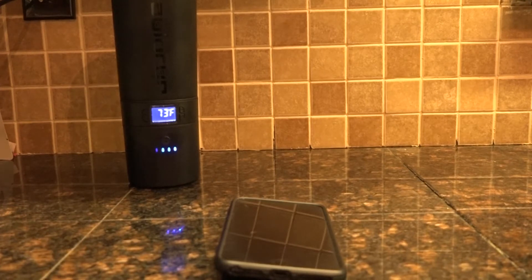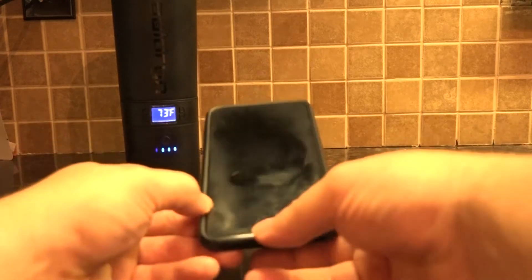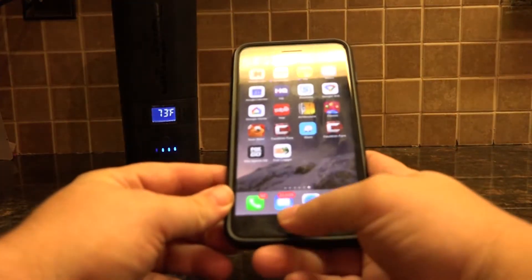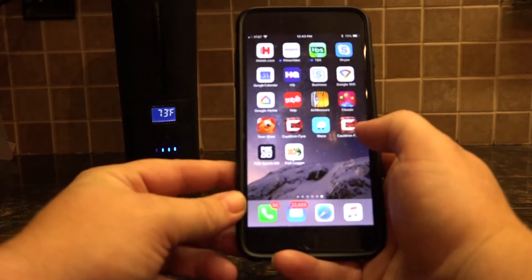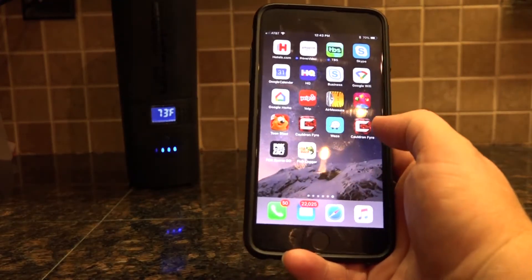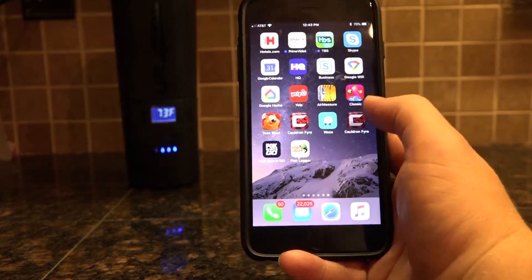Hi, Jason with Cauldron here. Today I'm going to give you a tutorial on how to use your Cauldron Fire app. The first thing you want to do is go to the app on your phone — it will look like the sea with the red bubbles behind it and it'll say Cauldron on it. Go ahead and click on that.